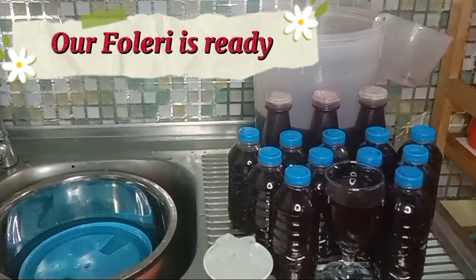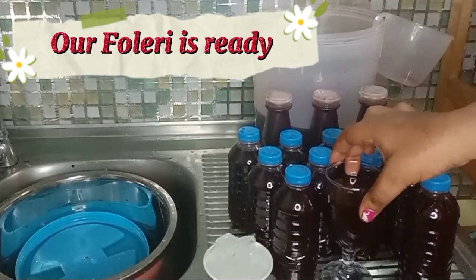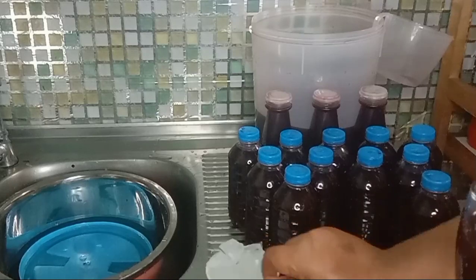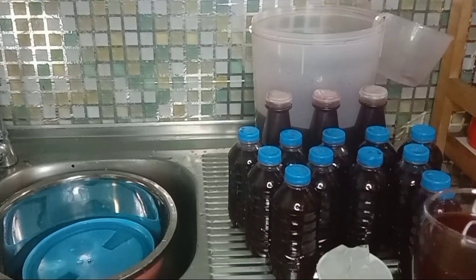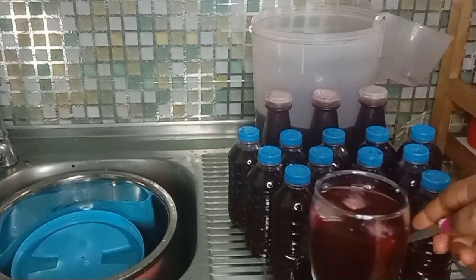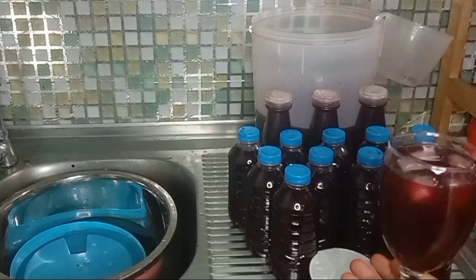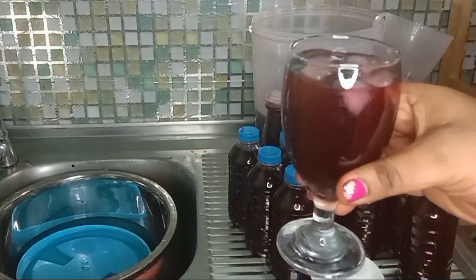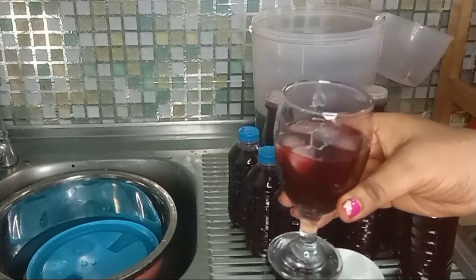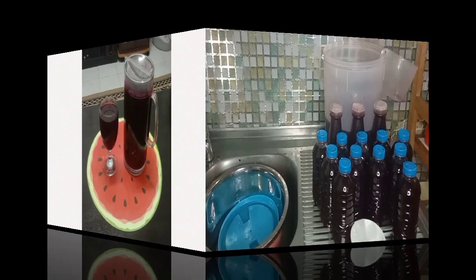Go ahead and make some zobo! Our foleri is ready. Look at that one in the wine glass — oh my God, look at the color! The secret of foleri coming out this nice is steeping it overnight in water. I'm going to give it a taste — I'll use some ice cubes since it's not yet cold. Have you ever tried this method of letting your hibiscus leaves steep overnight before boiling? If you love foleri and have never tried this, give it a try. Your love for foleri will increase tenfold. I wanted to just sip, but the taste could not permit me to sip — I had to drink. I almost finished the whole thing. It's that good!